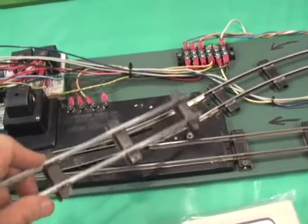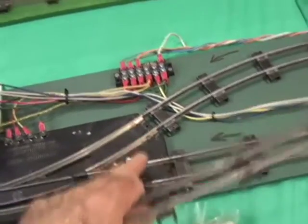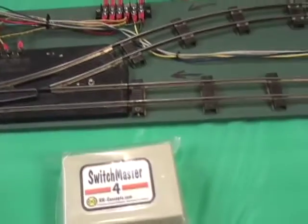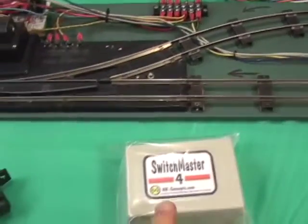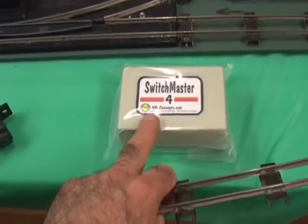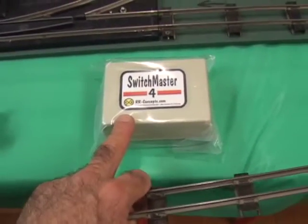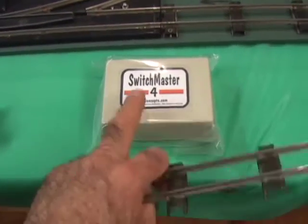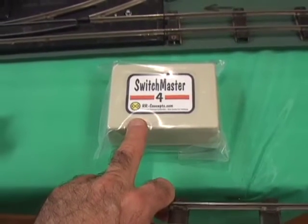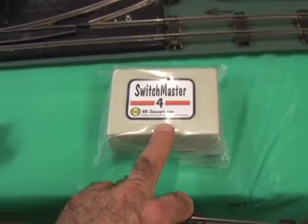It handles routing the track power to the two sidings — turning it off to one when in curved position and off to the other when in straight position, so that whichever track the switch is thrown against is dead. LGB switches don't do that, so the Railroad Concepts unit handles that track power routing. Also, a nice feature it has is that it sends a pulse to the switch of approximately two seconds and then stops. So even if you park a train with the magnet on top of the reed switch, this will only send a two-second pulse and stop trying to activate the switch — the switch won't burn out.